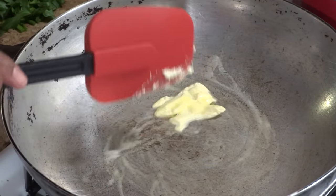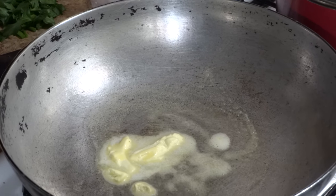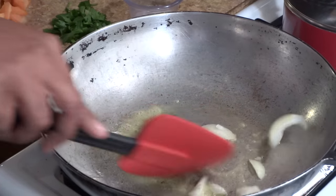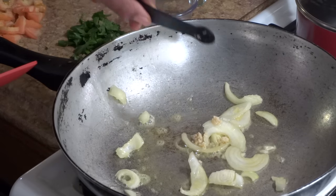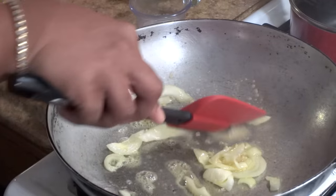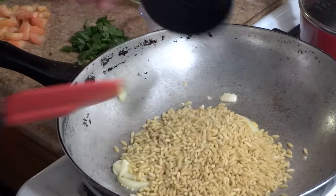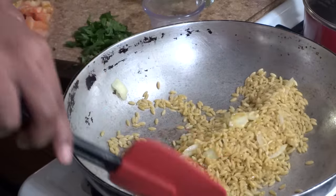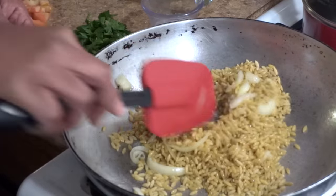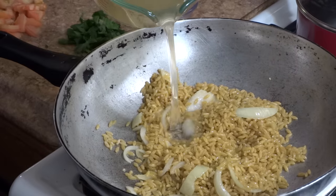Moving on to making our brown butter veggie orzo pasta. Adding about a tablespoon of butter to the skillet, allowing the butter to melt and become slightly brown before adding the sliced onions. Giving everything a quick stir, I'm also going to add a quarter teaspoon of minced garlic. Once all of the ingredients are infused, I'm going to add the orzo pasta and combine all of the ingredients once again before adding the chicken broth.